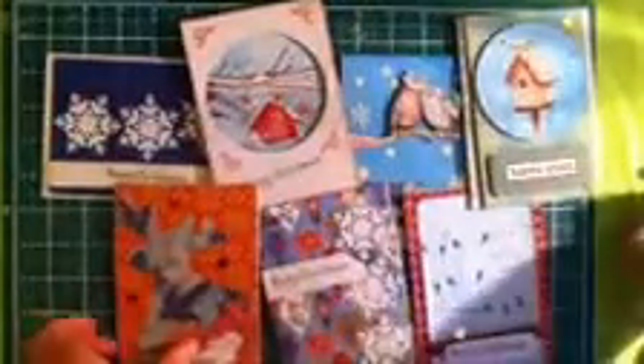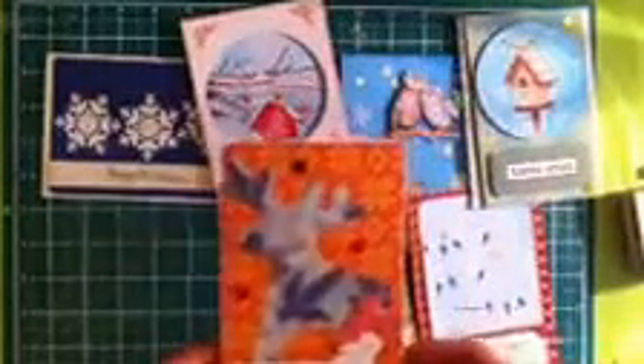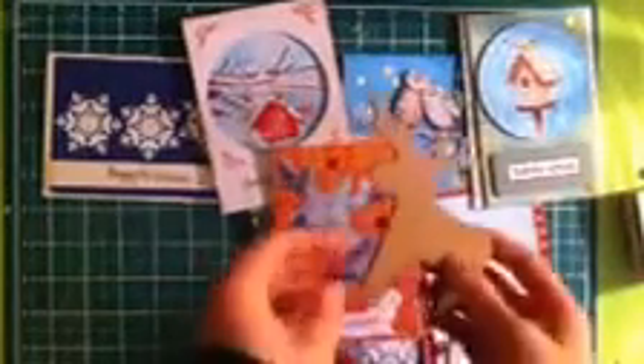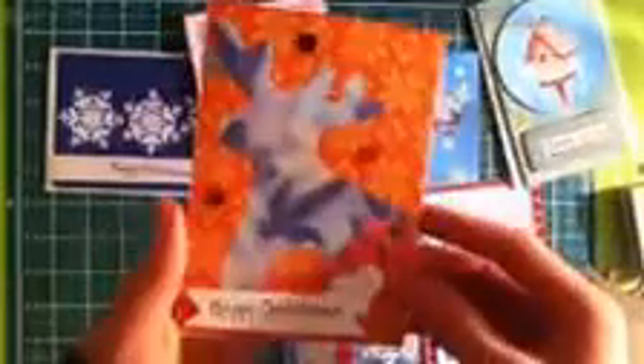The first one is this reindeer cut out. The paper is from Craft Cellar — this is from last year, this is this year, Scandinavian, very nice. All the Happy Christmas stamps I use are from Inca Stamp UK. The sequins are Gutermann, and the reindeer is just a wood veneer I had, so I traced it onto some paper, cut it out, stuck it onto the paper, and then just did some layering. That's the first card.